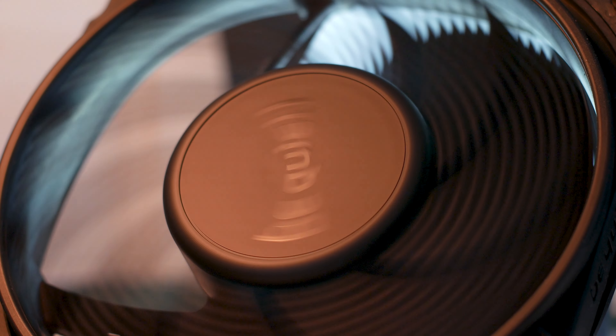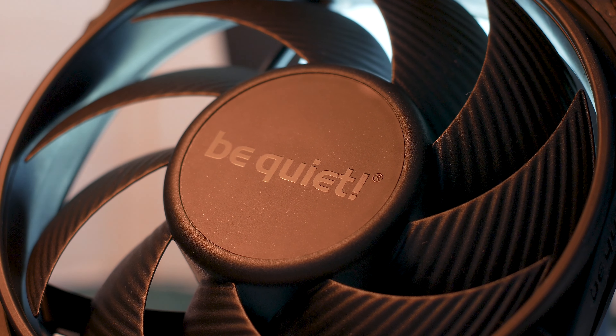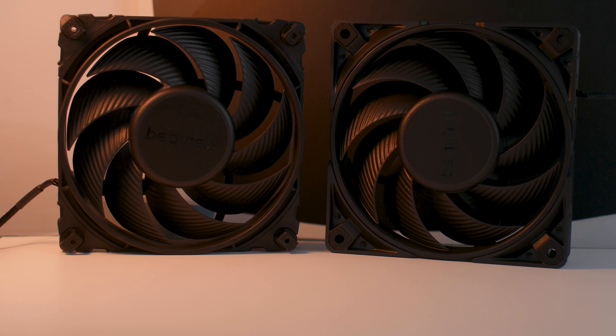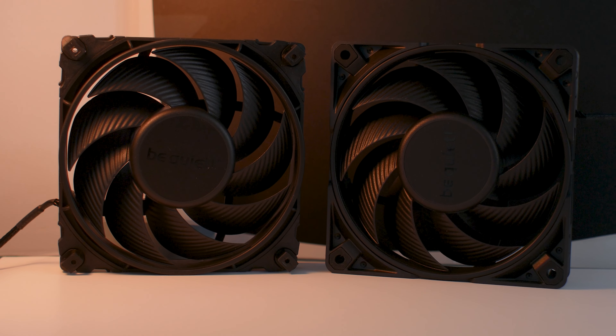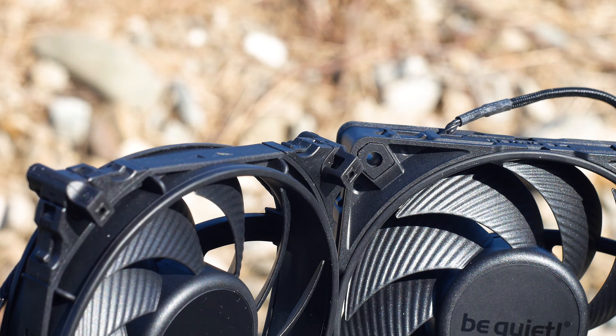From a design perspective, these fans are gorgeous. They use a matte black finish on everything, including the cables and wires. And these fans have no RGB — none. Of course, you can get the RGB variant of the Silent Wings, but we're not reviewing those in this video.